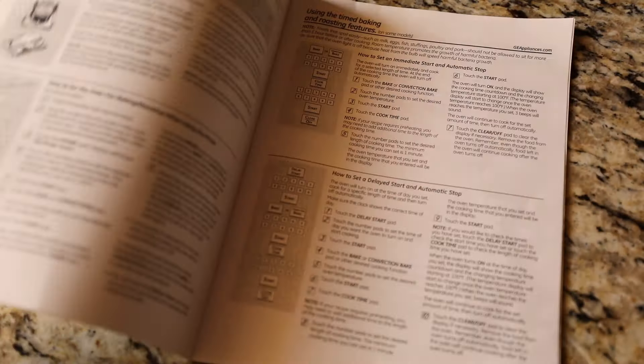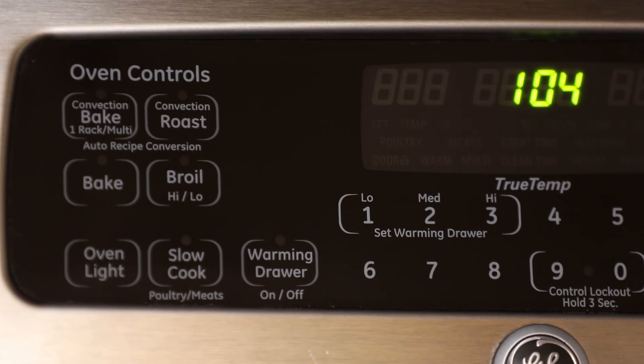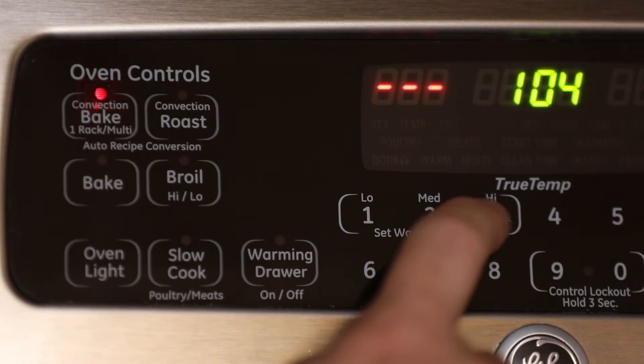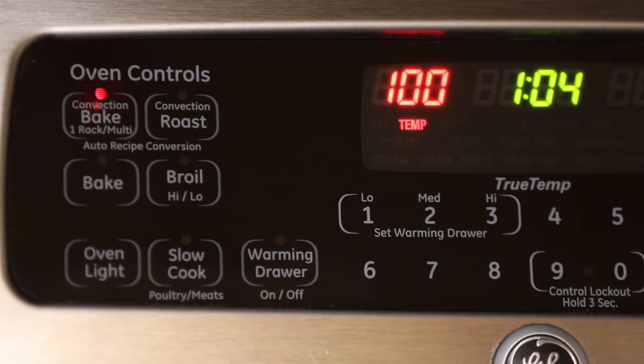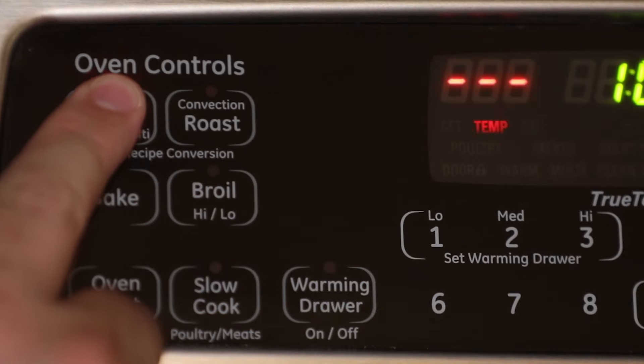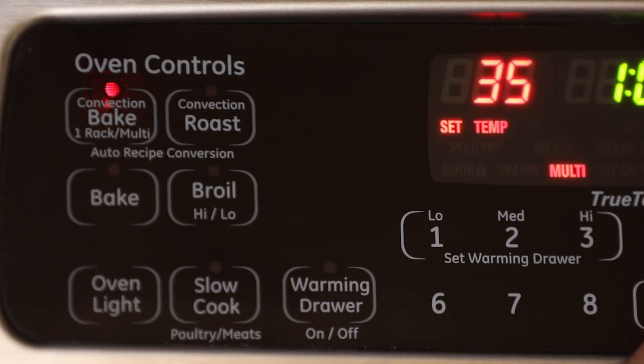Please refer to your owner's manual for instructions on how to access and use these features. To set your oven for convection cooking, press Convection Bake or Convection Roast according to your cooking needs. For models that offer single and multi-rack convection bake, you will need to press the keypad twice to use the multi-rack cooking feature.